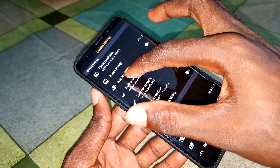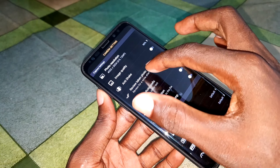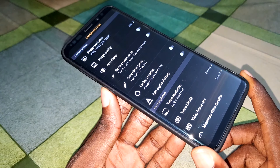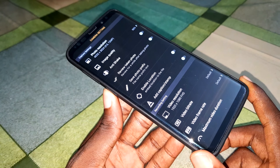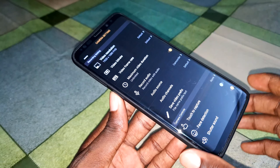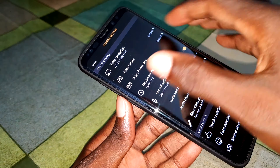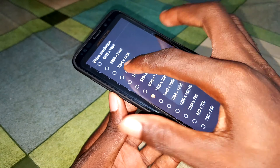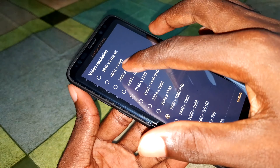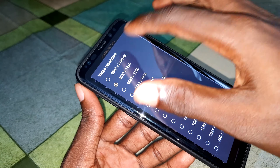You can also see anti-shake, timer for taking a photo, and enable location settings. Under video recording, you can see video resolution options and make your choice — including 4K video recording.